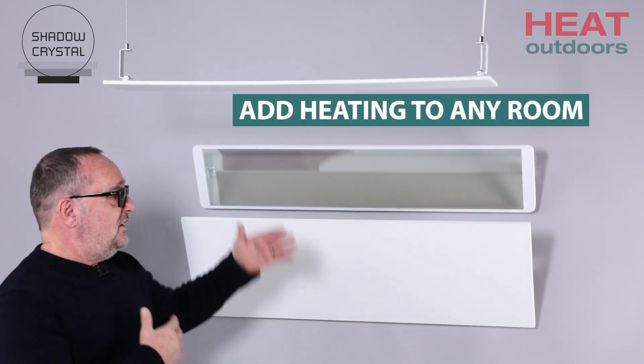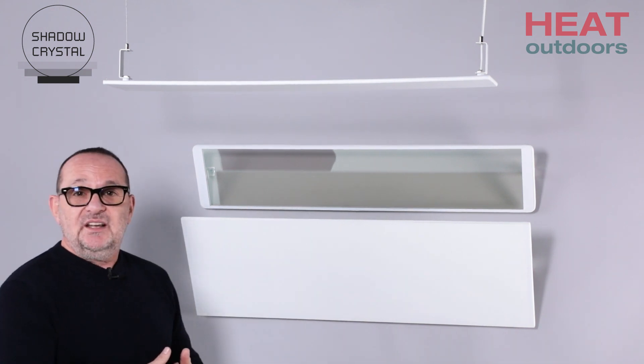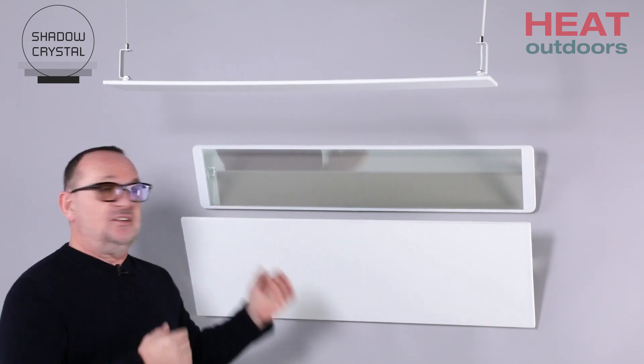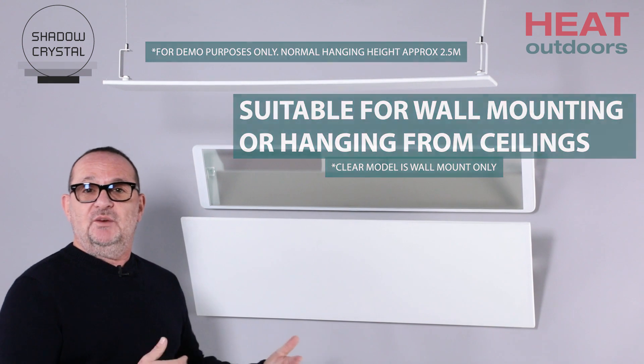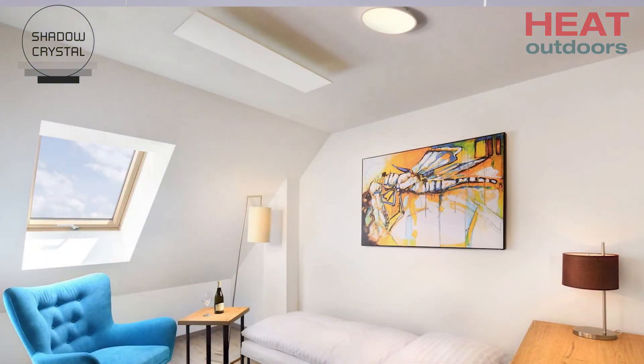So you imagine a heater like this — either a white one, or as you can see here, a clear see-through glass — or above my head we've got a hanging unit. It's exactly the same as these; we can use any size, but it's hanging on really thin wires. Again, that will suit long thin rooms where you want something hanging over your head, and it's going to give out a tremendous amount of heat.